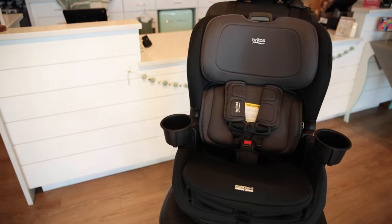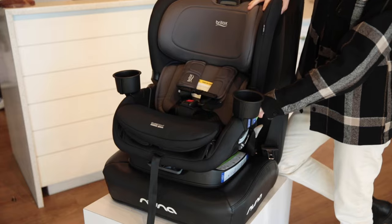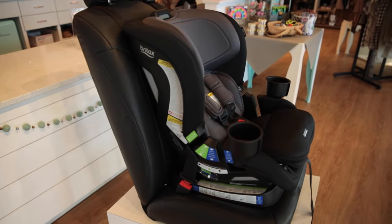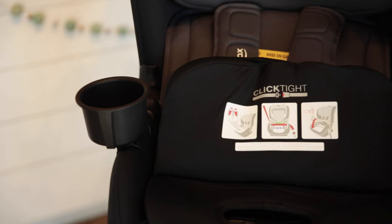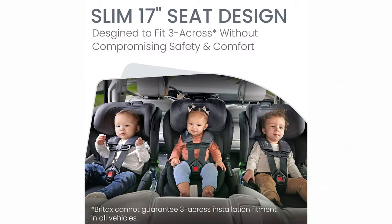The Britax Poplar is a convertible car seat, meaning it can function in both rear-facing and forward-facing mode. This advanced car seat takes the stress out of moving to the next car seat stage by growing with your child and providing convenient features like the quick click-tight installation and slim space saver design.